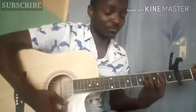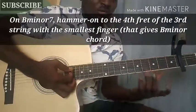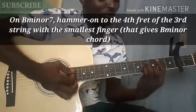F sharp minor, B minor 11, and F sharp. So you'll be switching from B minor 11 to F sharp minor. Technically you're using three chords, but it's still essentially two.